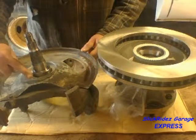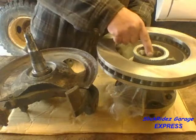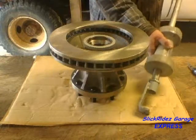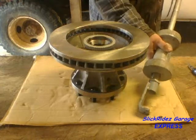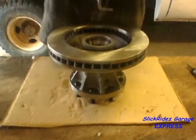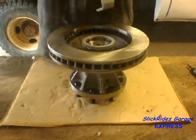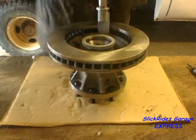Now I'll prep the hub and rotor. A fast check reveals this flange on the dust shield will contact the wheel speed sensor tone ring. If not removed, the hub and rotor will not seat on the spindle. This truck is not equipped with anti-lock brakes, so I'm using my slide hammer to remove it. It's pressed on and comes off easily with only a few whacks.